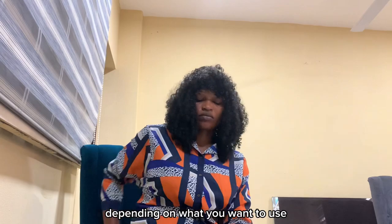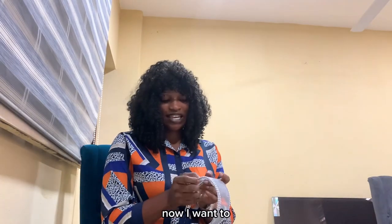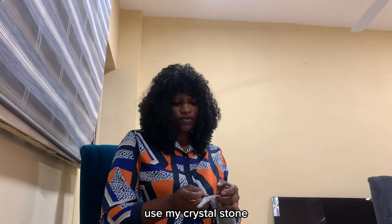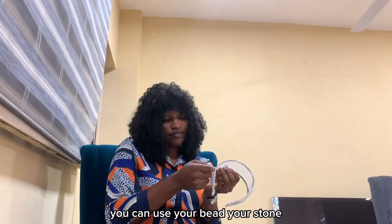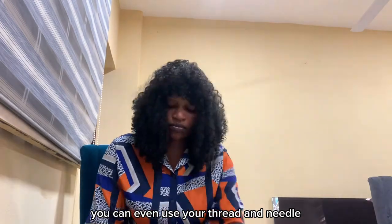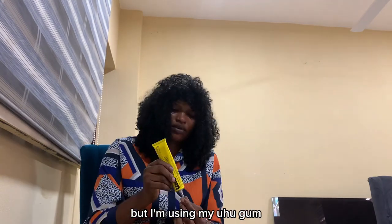That part is done. Now I want to use my crystal stone to embellish the center of this design. You can use your beads or stones depending on how you want the hairband to look. You can even use thread and needle if you prefer to attach the beads to the crinoline, but I'm using my UHU gum because it's simpler and easier.